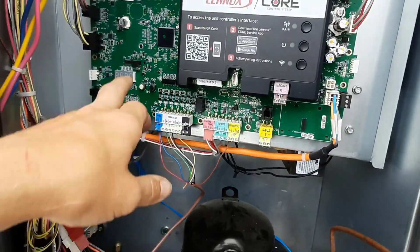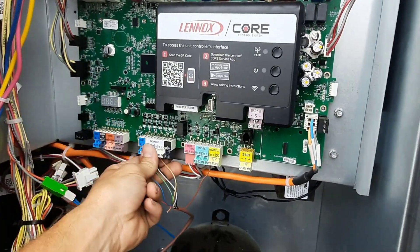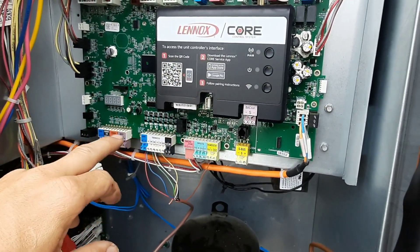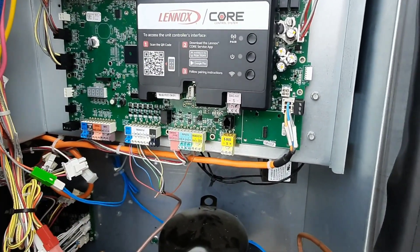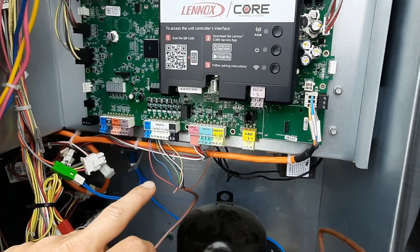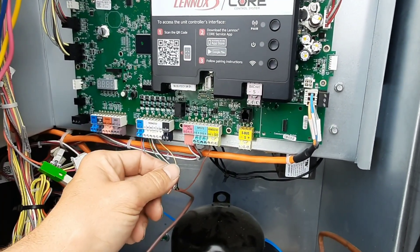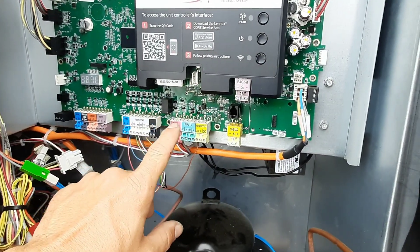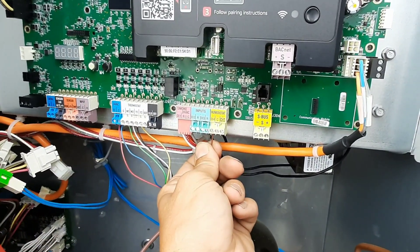We're getting ready to power this back up — just going through and checking to make sure we've got everything plugged in tight. I had a previous video where I went through the entire unit and started up the heat on these. Somebody did ask about an alarm for the humidity sensor — this is my D-hum call here.